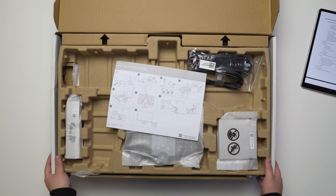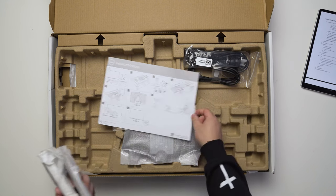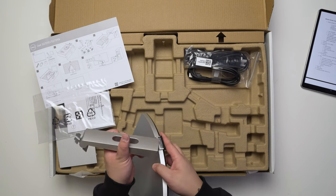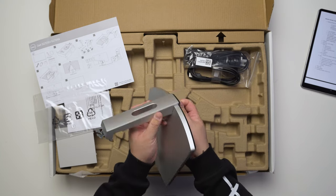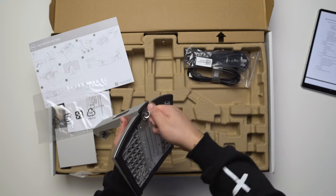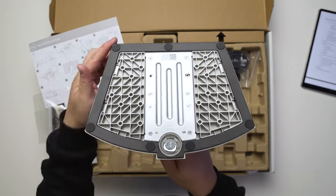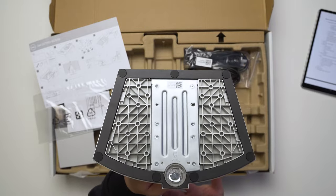Typical Dell monitor unboxing — we've got a cover and the stand assembly. Dell is very good with these. We just attach the neck like so, slide it in, and then there's a thumb screw which we just screw in. Pretty straightforward. The base has rubber feet — two at the back and one at the front — to prevent the monitor from slipping.